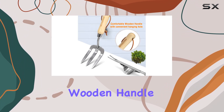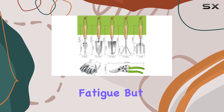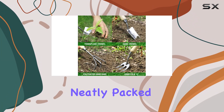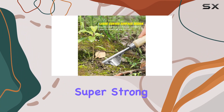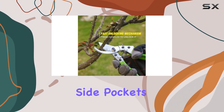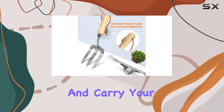Each tool is equipped with a comfortable wooden handle that is not only ergonomically designed to reduce hand fatigue, but also features a hanging hole for easy storage. The tools come neatly packed in a spacious 12-inch garden tote made from super-strong 600D polyester. This tote has eight exterior side pockets and elastic loops, making it easy to organize and carry your tools.